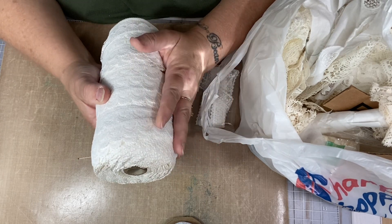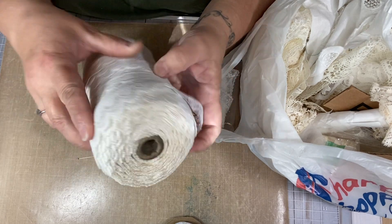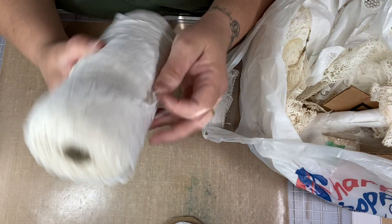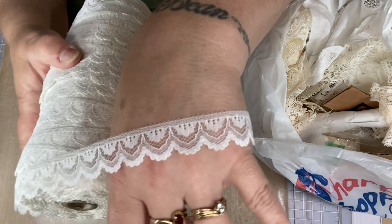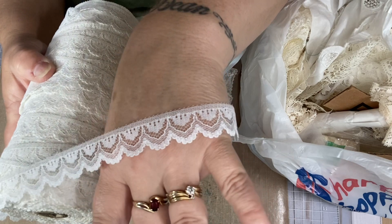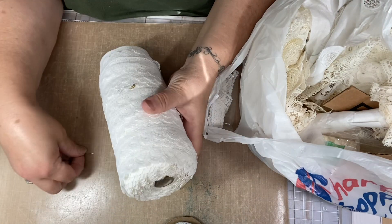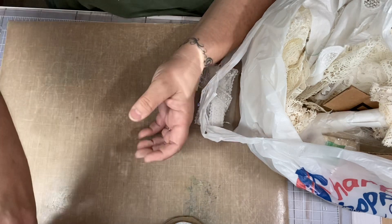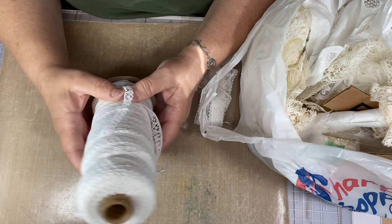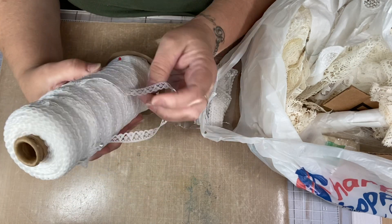So I got both of these rolls for $7! There's like 30 yards on this one — I think the tag said 30 yards up here. Look at how pretty that is, and there's 30 yards of it. I have someone in mind who may want some of that. And then this one — both of them together cost me $7.